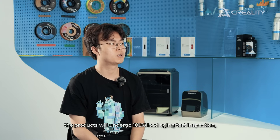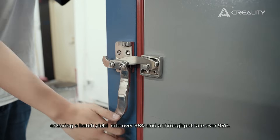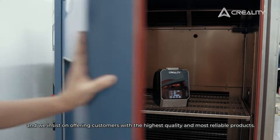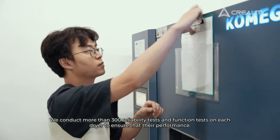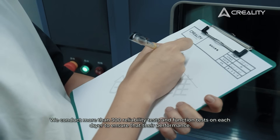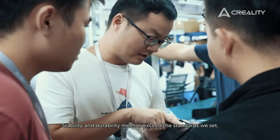The products undergo 100% load agent test inspection, ensuring a batch pass rate of over 98% and a throughput rate of over 95%. Product quality is our cornerstone, and we insist on offering customers the highest quality and most reliable products. We conduct more than 300 real reliability tests and function tests on each dryer to ensure that performance, stability, and durability meet or exceed the standards we set.